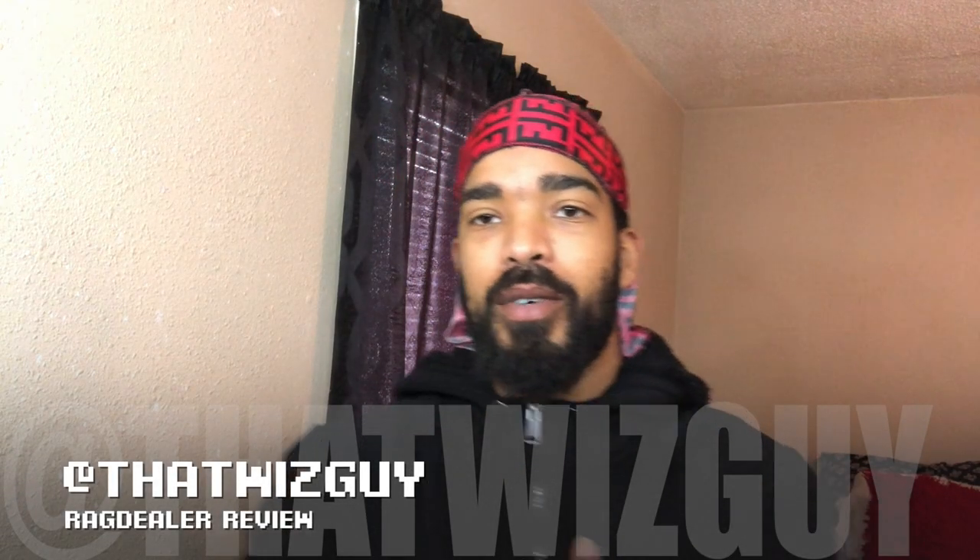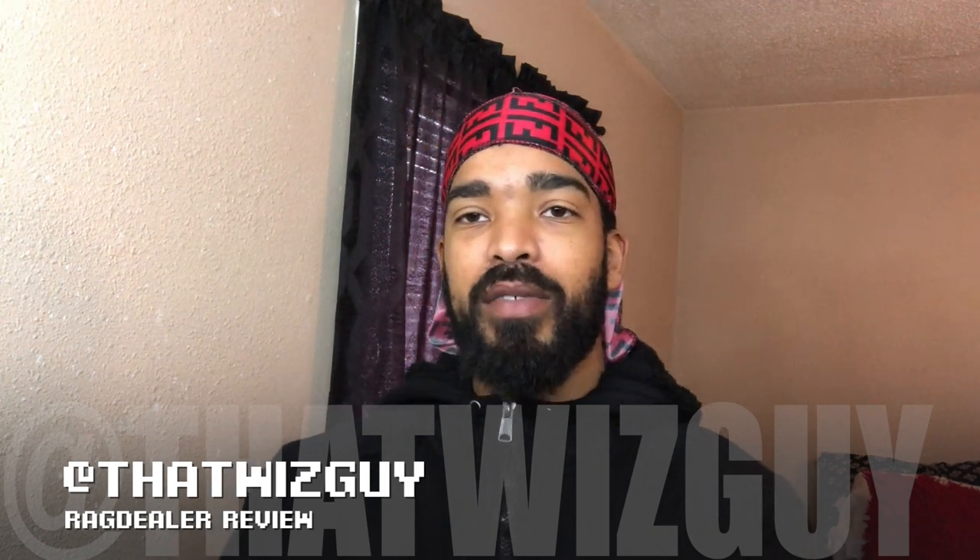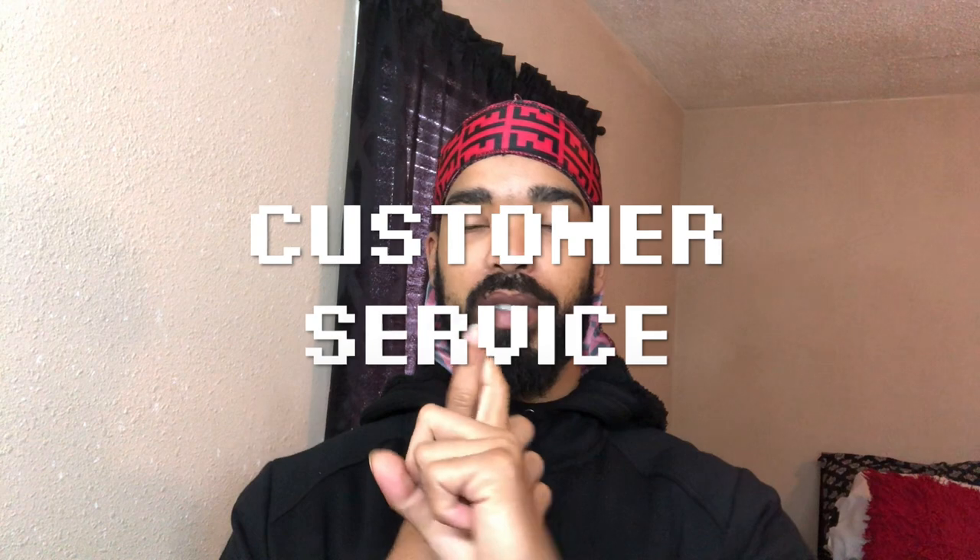Hey, welcome back. I'm going to break down this Rag Dealer review into durags, wave caps, bonnets, and then customer service.